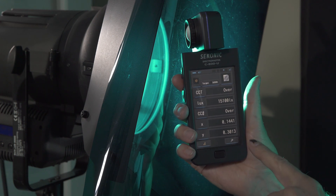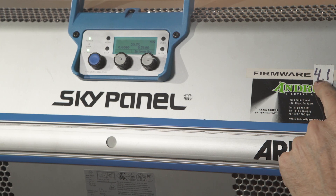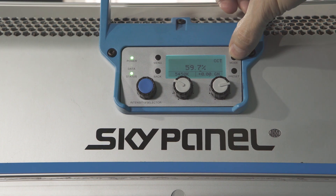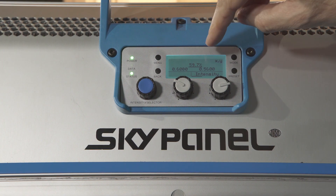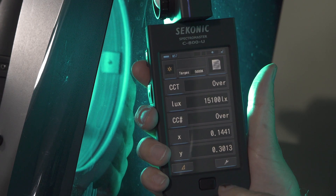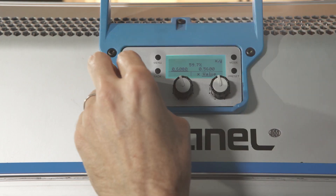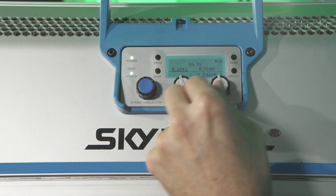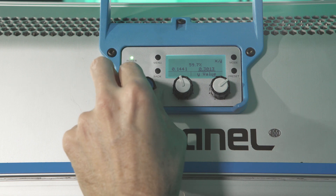Now we're going to match these numbers to the ARI SkyPanel S60. One important thing: you need to be on firmware 4 or above — I just updated this one to firmware 4.1. Make sure you're in XY mode; just cycle through your different modes and as long as you have the new firmware, you'll see an XY mode. We want X to be 1441, so dial that in. Our Y value is 3013, so let's dial in the Y as well. That's it — now we're matched.